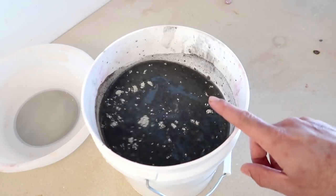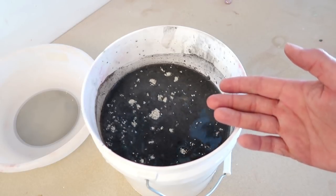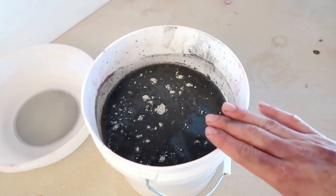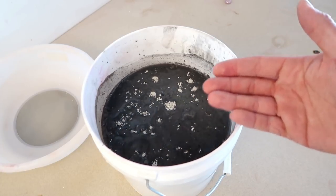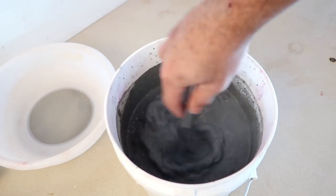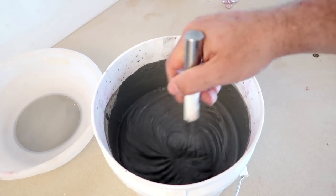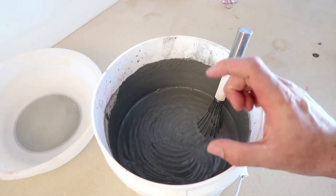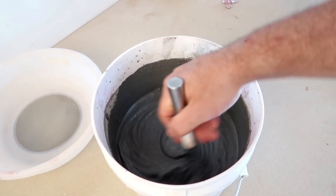Potter tip! Always add less water to your glaze than you think you need. This comes with experience of course, but I usually like to use a little bit less water in my glaze recipes before I start mixing them together. It's always easier to add more water than it is to distill or evaporate and take away that water at a later time.